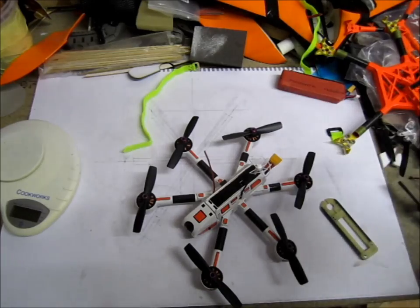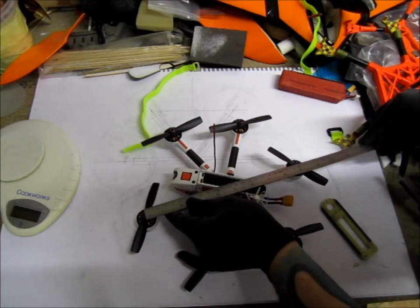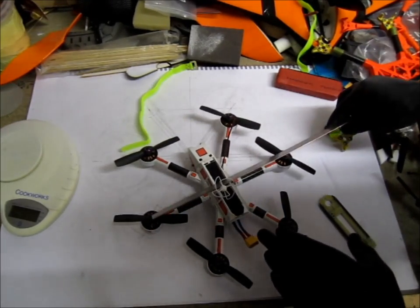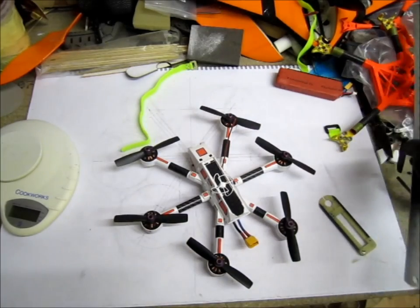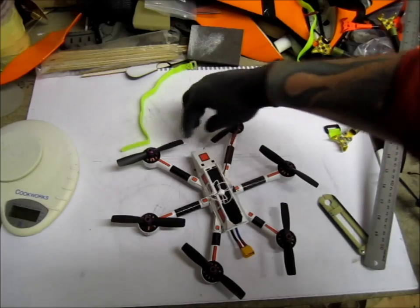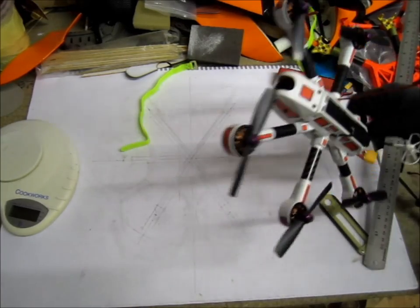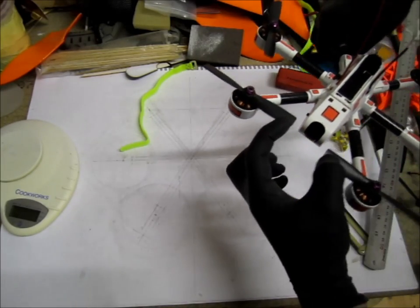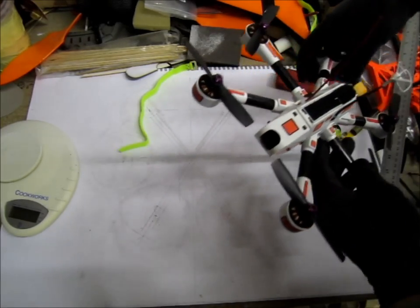The size of this one — the furthest point is 235 millimeters, and the motor-to-motor diagonal is 220 millimeters. I had to spread out the front arm a bit so my camera doesn't get the props too much in the view, but I believe I'll still see a tiny bit of props in the screen, which I don't mind.